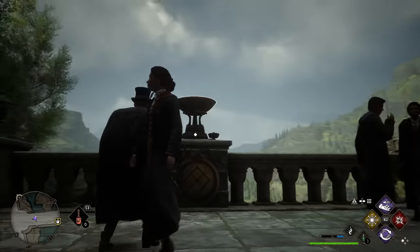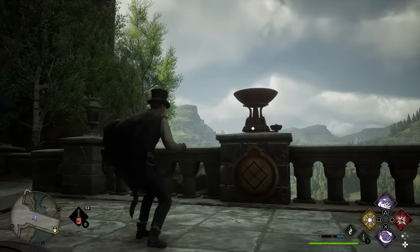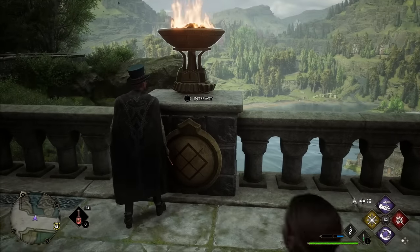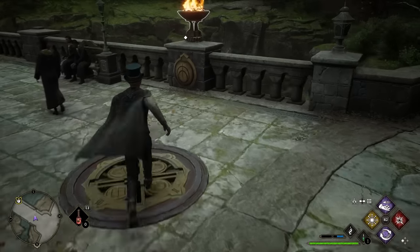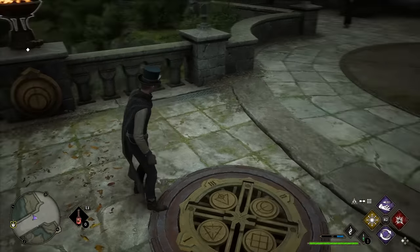What we need to do is light up each brazier using Confringo. Once lit, a little gear will engage, and we need to switch the corresponding dial to the matching Roman numeral. The first one needs to go to 4. The next icon has two little circles and a line, so that one is number 2.